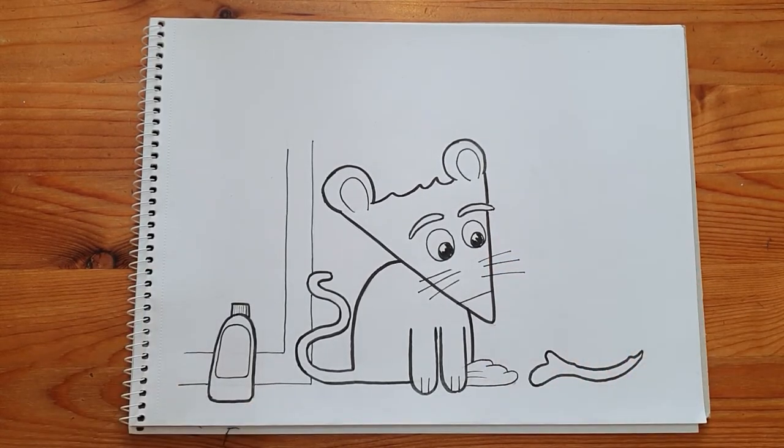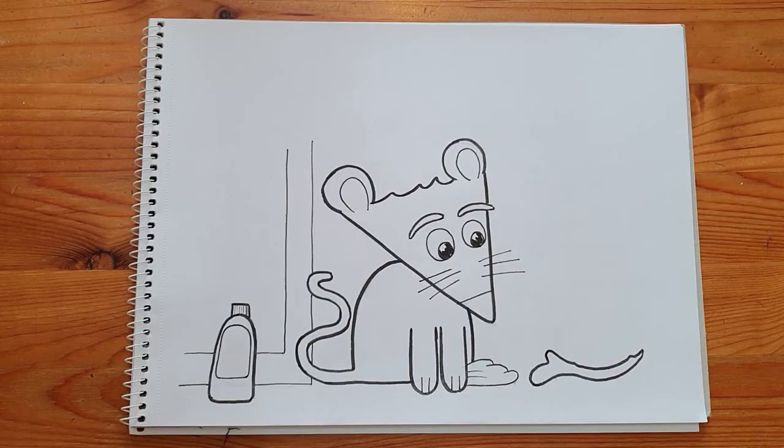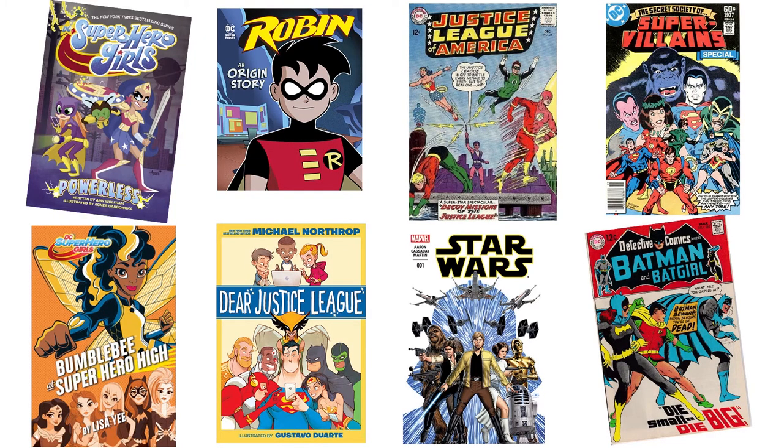Now it's time for you to think about the kind of characters you're going to create. You'll be coming up with something new that we've never seen before, but you can take inspiration from characters you love. These could be traditional superheroes. But if you come up with a new superhero, you'll have to think of a new name, a look, and powers, which isn't easy as there are so many superheroes already.